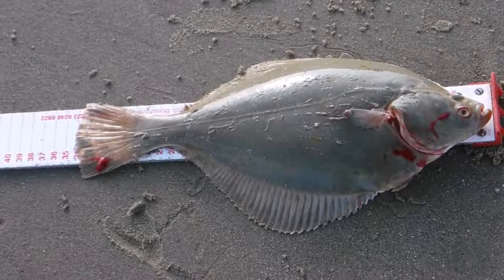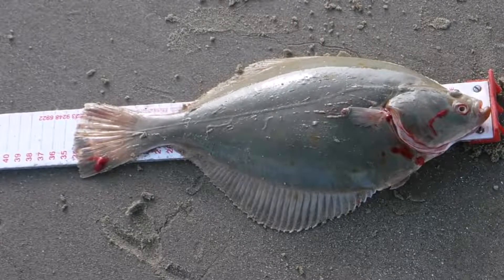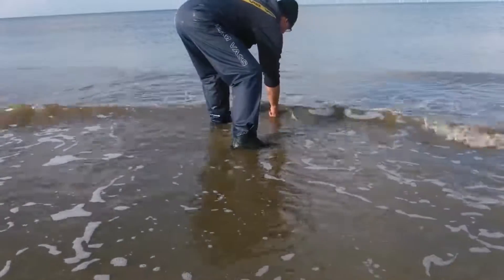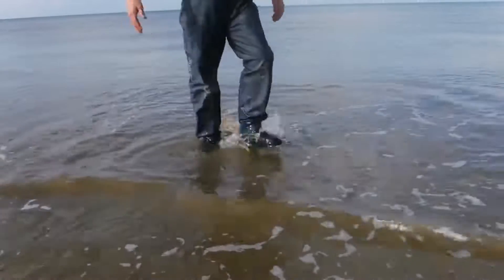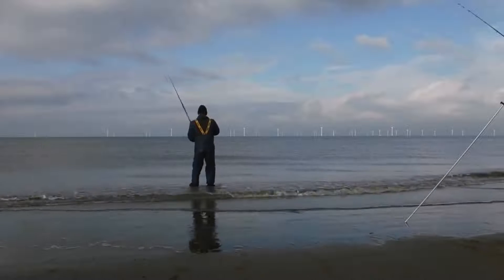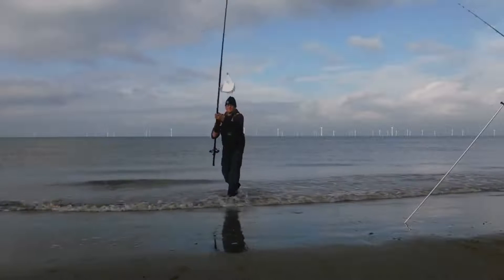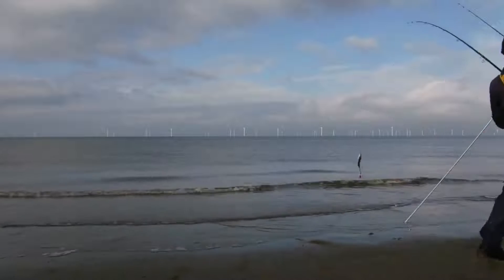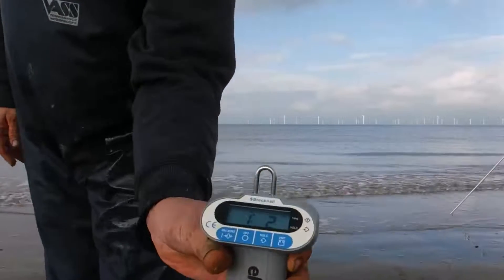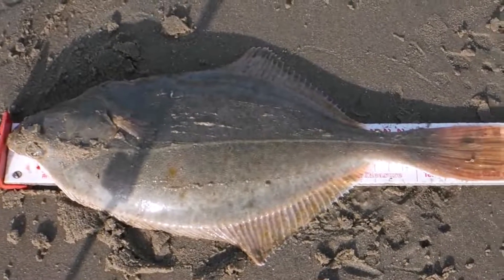First flounder — 34 centimetres, one pound two ounces. Hopefully we'll get some bigger ones in a minute but they are nice and fat today. Another nice flounder again — that one's at one pound two ounces. Again we're on 36 centimetres, still nice and fat.